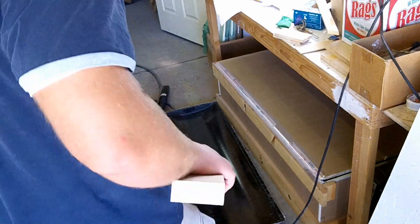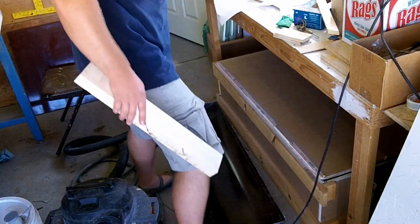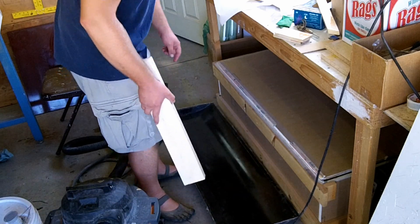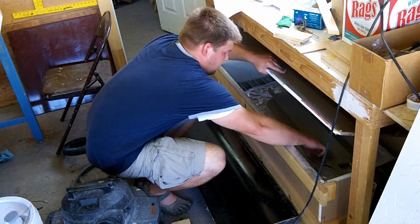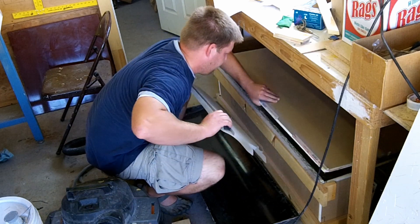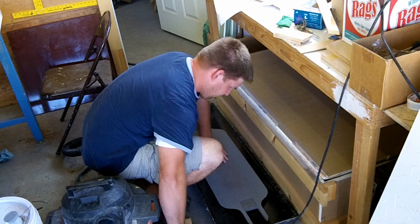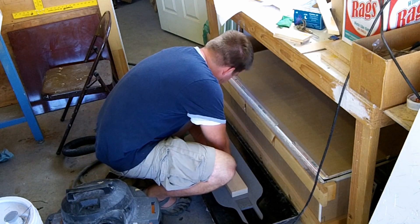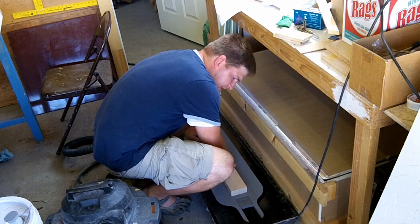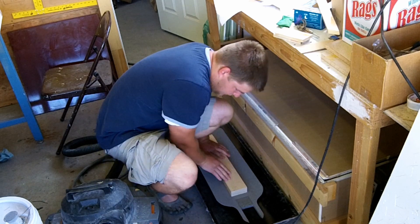Alright, the oven just went off, so I'm going to take the foam core out and lay it in here. This is a mold I made so that I can thermoform my cores. I'll just take this out, turn it this way, use a board, and just push it on there until it cools off. Try to get it as straight as you can inside whatever mold you're using.